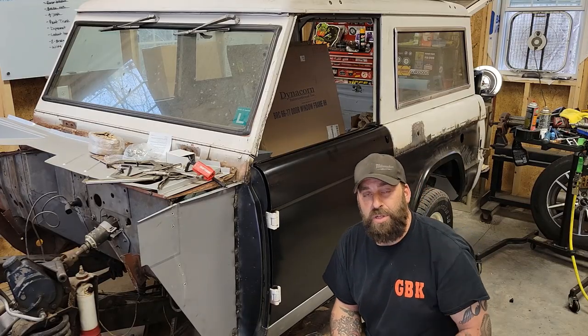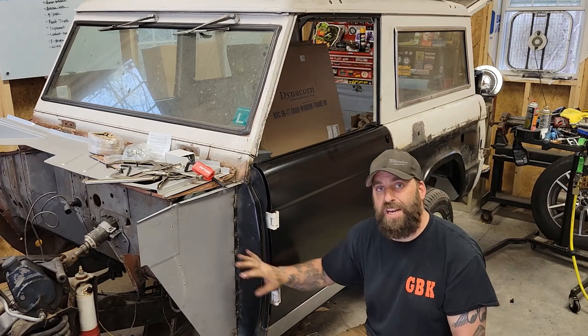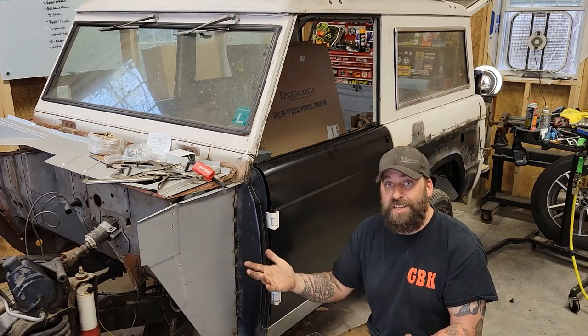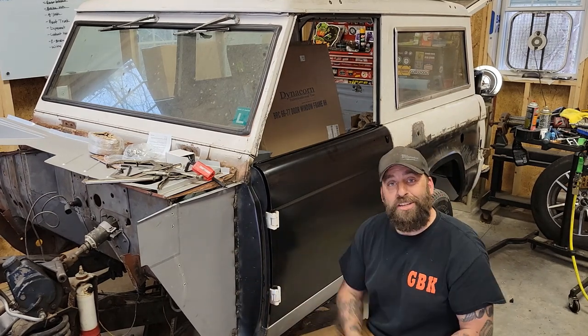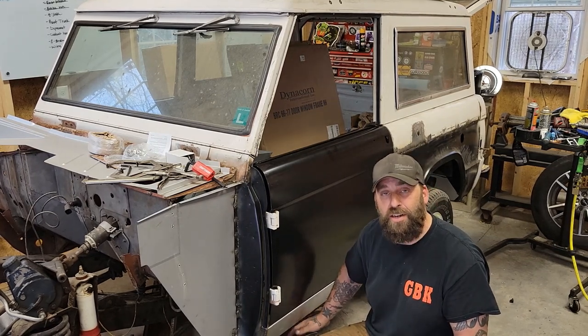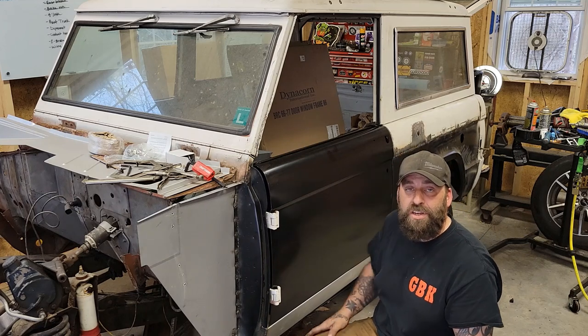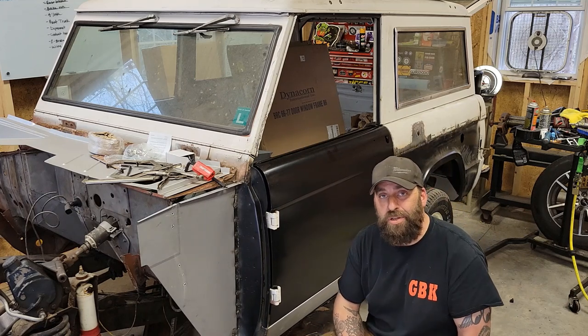The last time we left off, we had gotten the rear quarter tacked in place and we were starting to fit up all these panels. Since then, we've made some good progress and we've got the door hung as well as the inner and outer rockers, the inner apron panel, and we've got a little more welding done on the back as well as getting the B-pillar dialed in.